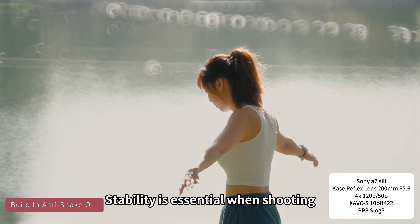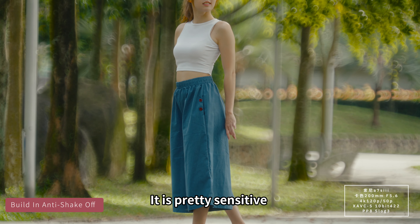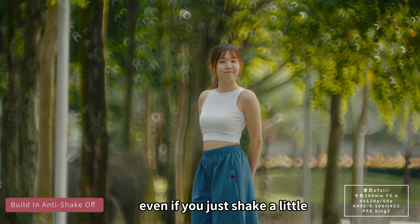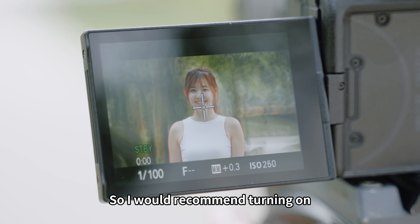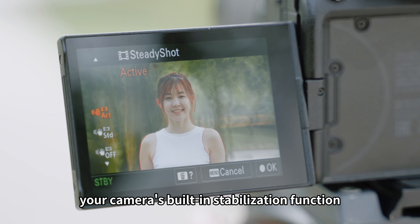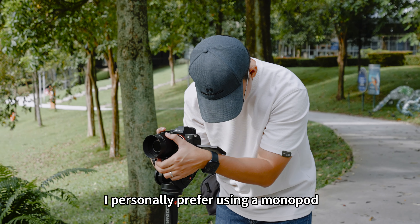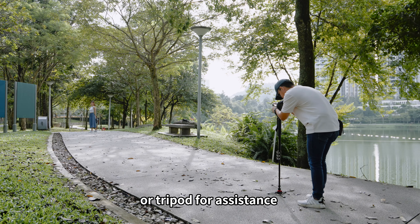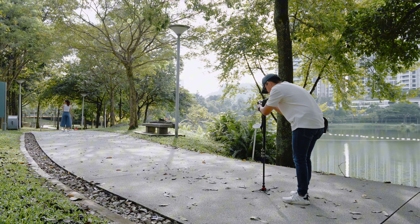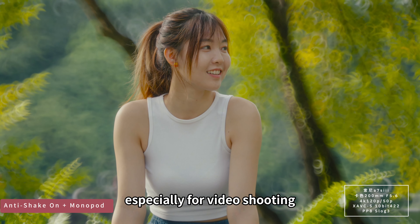Tip number three: stability is essential when shooting with this 200mm reflex lens. It is pretty sensitive, even if you just shake a little. So I would recommend turning on your camera's built-in stabilization function if you shoot without a tripod. To get better results, I personally prefer using a monopod or tripod for assistance. Using a monopod is more flexible for moving around, especially for video shooting.